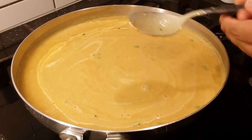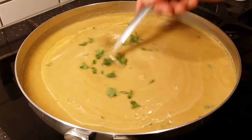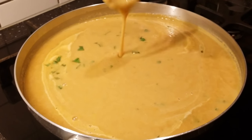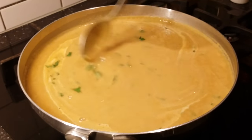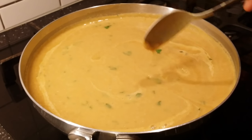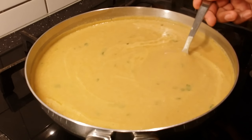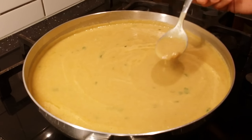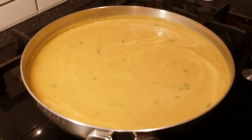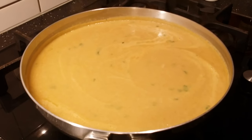Garnish with the remaining coriander — and that's it, your lentil soup is ready! Look at the consistency — this is exactly what we're looking for. This goes fantastic with any sort of bread. Give this recipe a try, you will really like it. Wow, this is simply great — a fantastic soup, easy to make. Try this recipe, you're really going to love it. Thanks for watching, please subscribe to my channel!